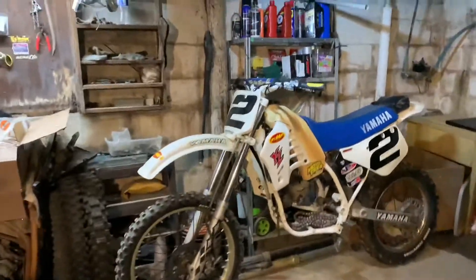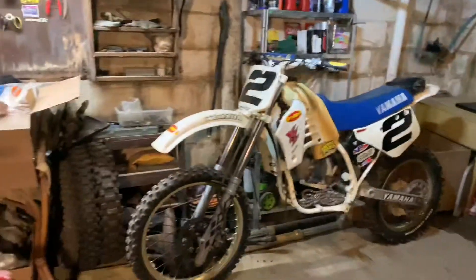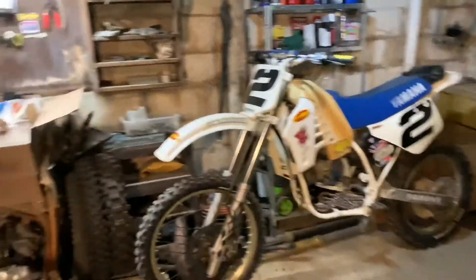What's up guys, I'm back. I went ahead and dropped the video last night so if you haven't seen that go check it out — you don't want to miss it. Got all the YZ250 parts here.